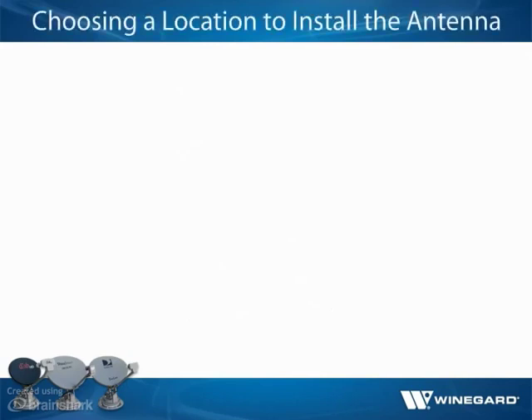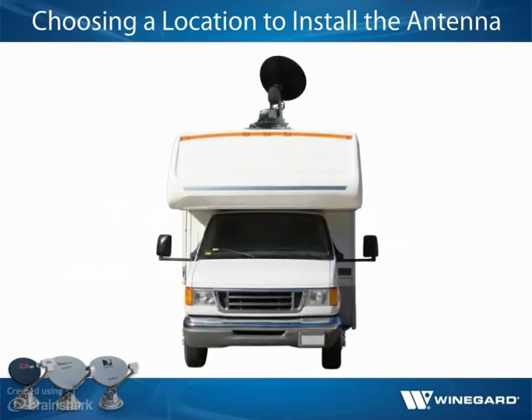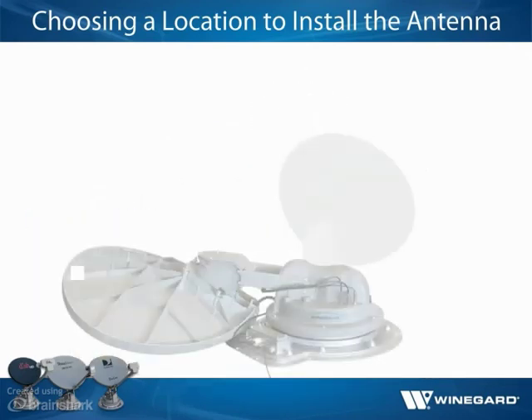Before installing the antenna, choose a firm location on the roof that will offer enough support for a secure installation. The chosen location should be within 5 degrees of level or it may slow the search routine. When the antenna is placed in the installation location, the maximum gap between the antenna base and roof should not exceed 3/16ths of an inch.